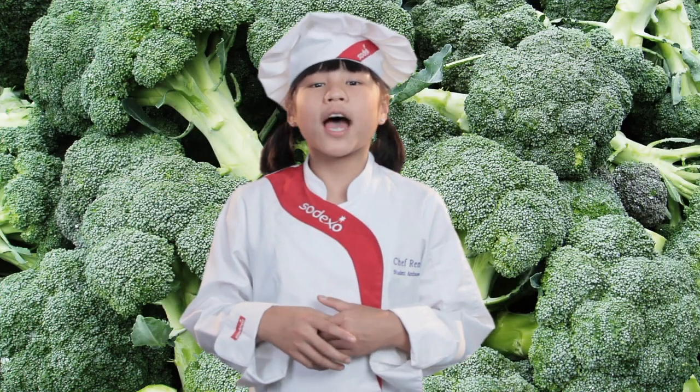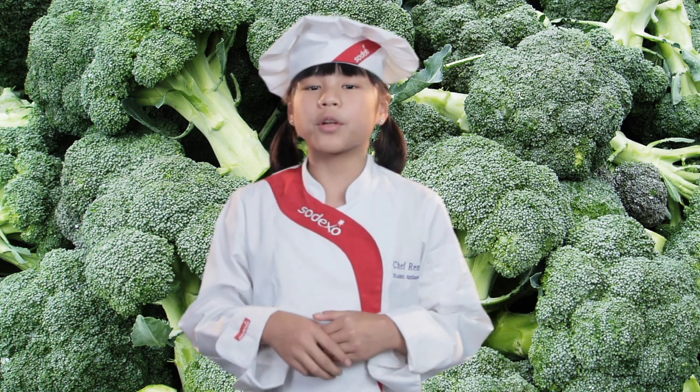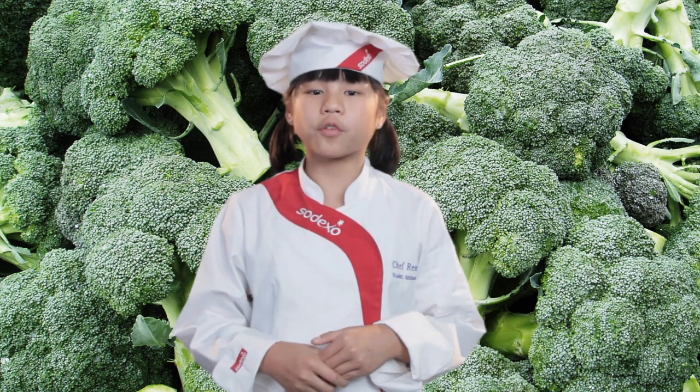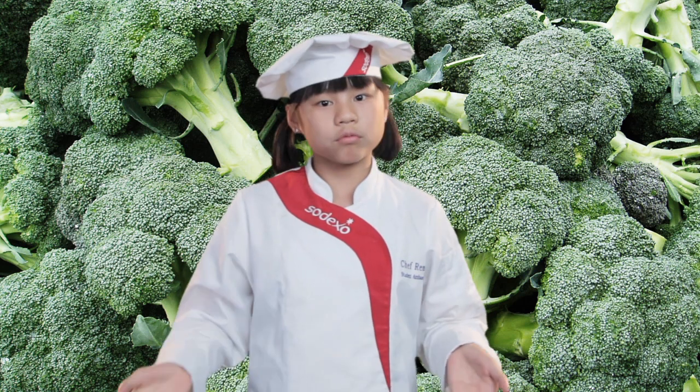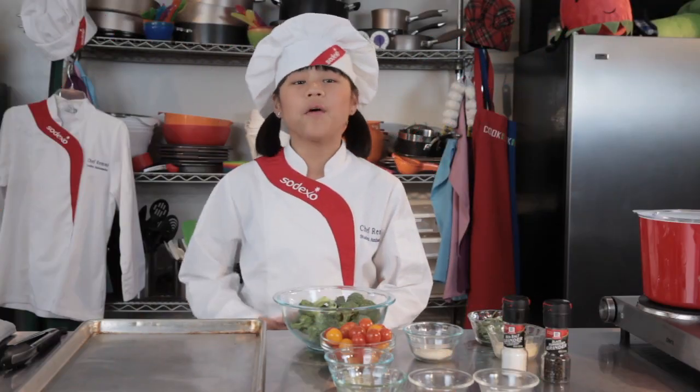Did you know that broccoli is high in vitamins A and C and is one of the few vegetables that's available all year round? Broccoli comes in a variety of colors from dark green to dark purple. Now I'm going to teach you how to make one of my favorite dishes, oven roasted broccoli with panko.